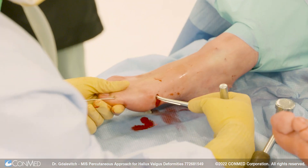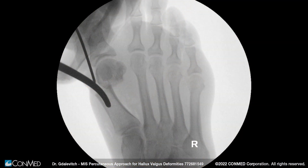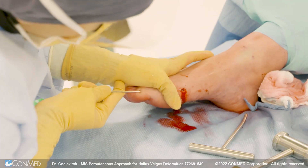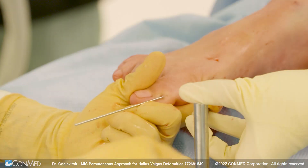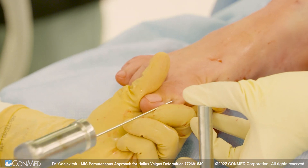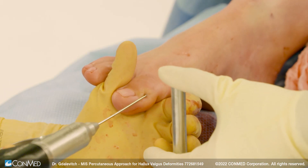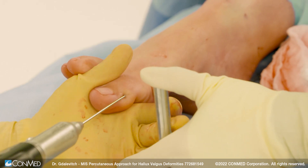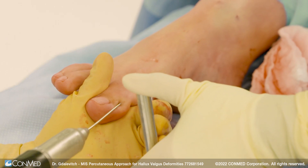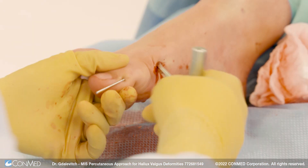We then use the Hallis wire passer. The passer is inserted and the translation is initiated. Once we're happy with the translation, we push the wire out the skin and then engage the wire passer with the wire in it back into the canal. The rotation needs to be set at this point, and then we initiate putting the wire into the metatarsal. In patients with hard bone, I use the wire driver. The rotation needs to be set so you can de-rotate the toe before crossing the metatarsal cuneiform joint. Once you cross that, the rotation is fixed. The wire passer is then removed.